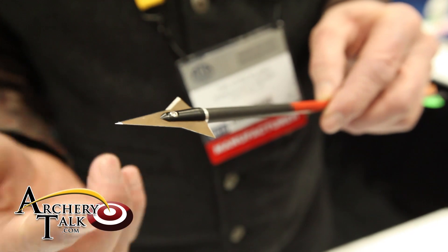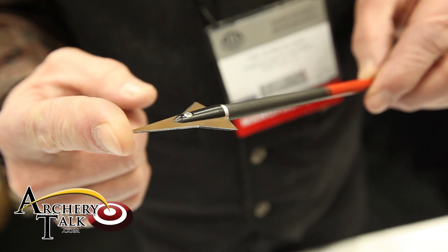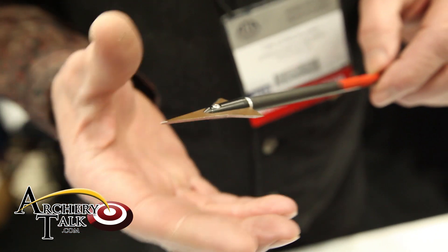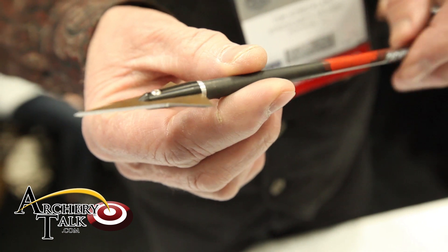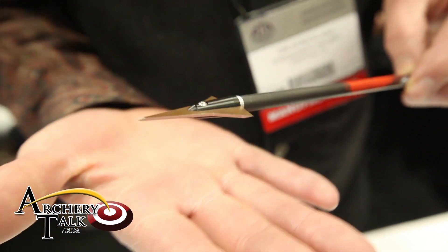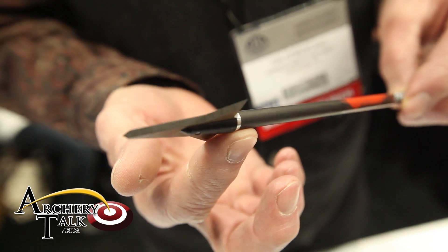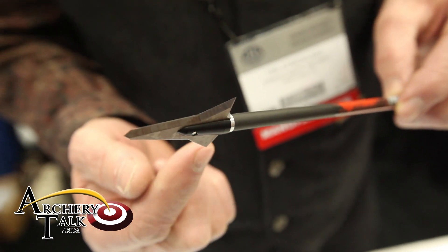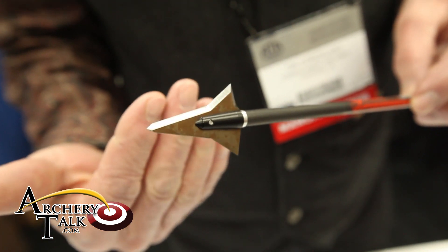When the point hits flesh, it continues to turn. Where most heads, if you have a regular flat-bladed head, when it hits, it stops the arrow from turning. That's where a lot of lost penetration comes from. With the Helix, because it continues to turn, it actually does two things: it helps the penetration, and it also helps keep the wound channel open. So naturally you have better blood loss.